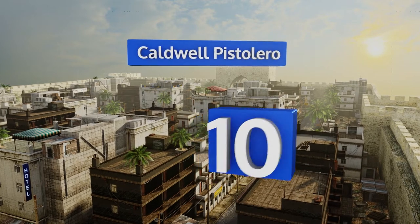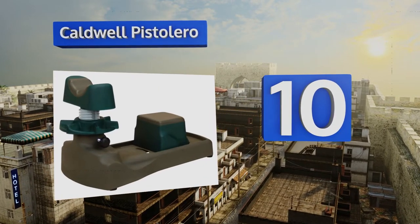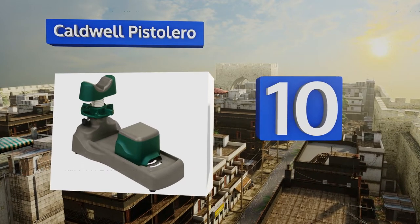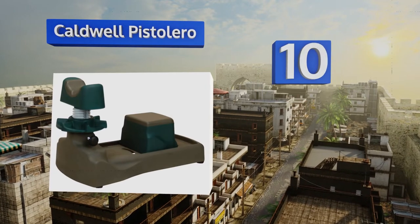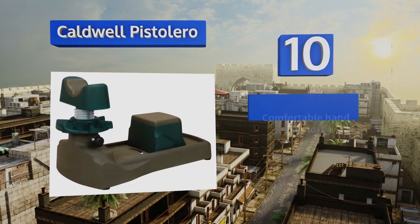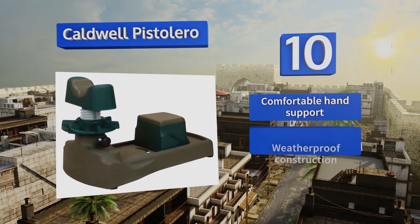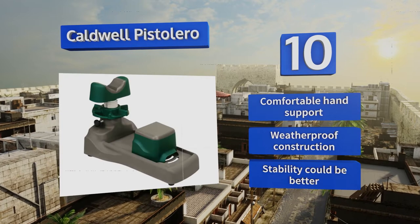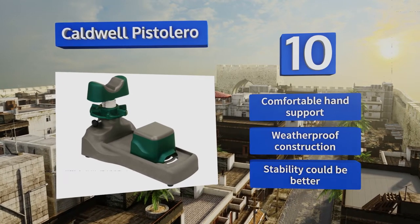Starting off our list at number 10: if all you shoot are handguns, you don't need to buy an overly large unit that accommodates all types of firearms. Instead, stick with the Caldwell Pistolero if you want something that's compact and easily stored or transported. It offers comfortable hand support and a weatherproof construction. However, its stability could be better.